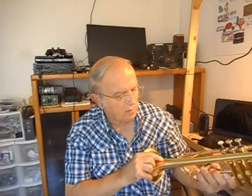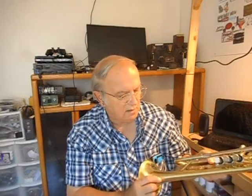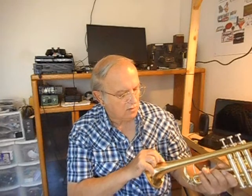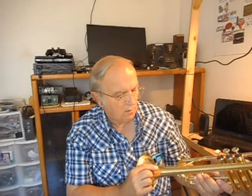Roy Benson — you see Roy Benson? This is a Roy Benson wind instrument, TR-202. Yeah, it's American made. It is not made in China. This is US made.